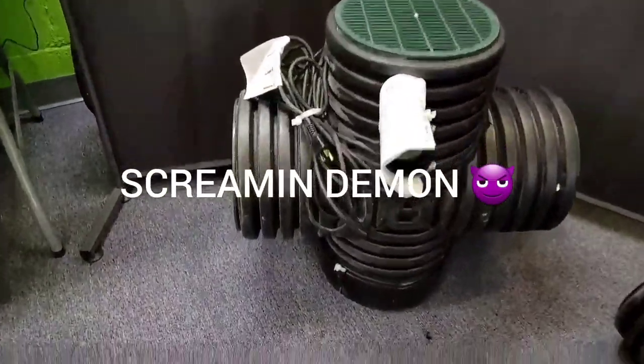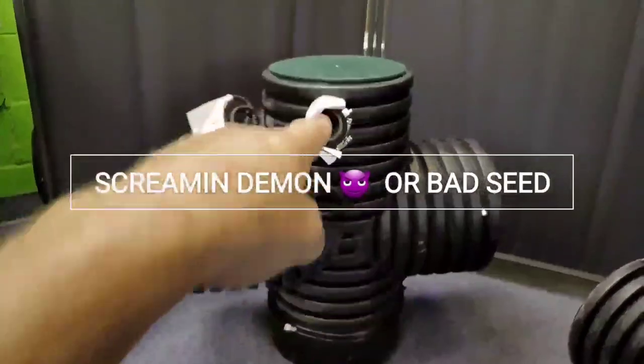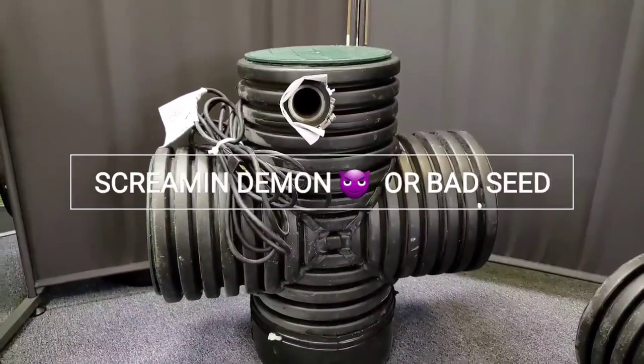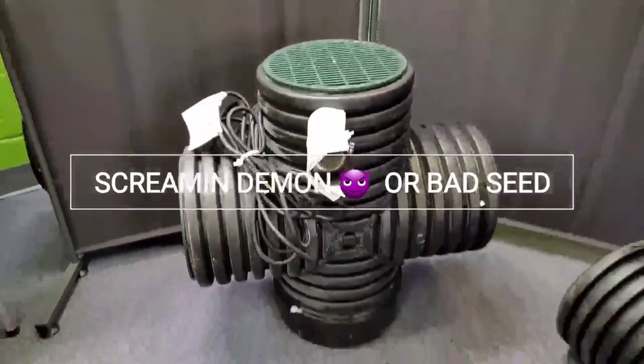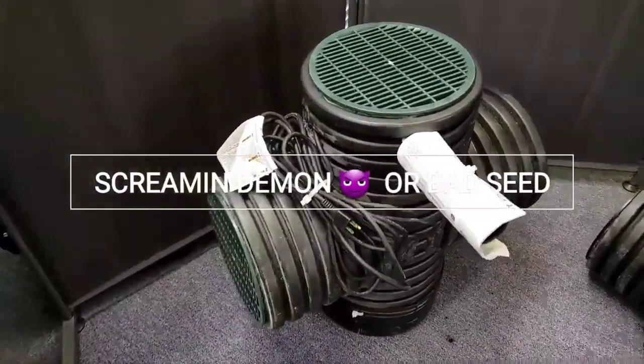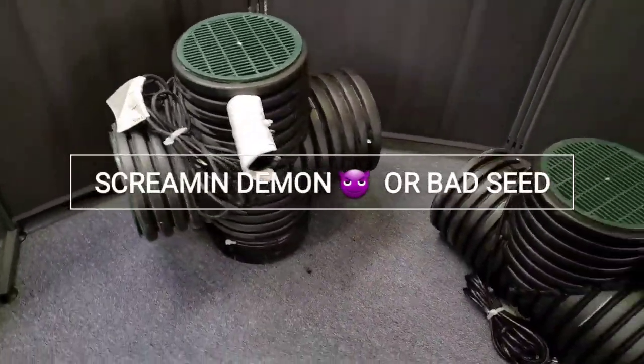The Screamin' Demon has a chamber that's 24 inches, it stands vertically 25 inches high, and we were able to get a half-horsepower pump in this thing. So this is a bad, bad boy — this is a little housing that's easy to DIY, yet it is wicked, wicked.